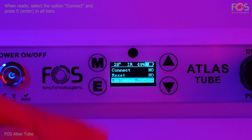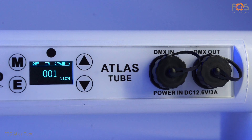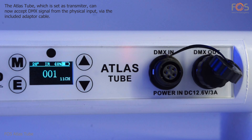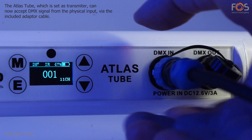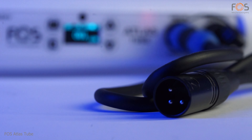When all the tubes are set, activate the option 'Connect' in all of them — the tubes will be paired with the transmitting one. The transmitting Atlas Tube must be connected physically with a DMX controller via the included adapter cable. When DMX signal is present, the related indication will appear on the screen.